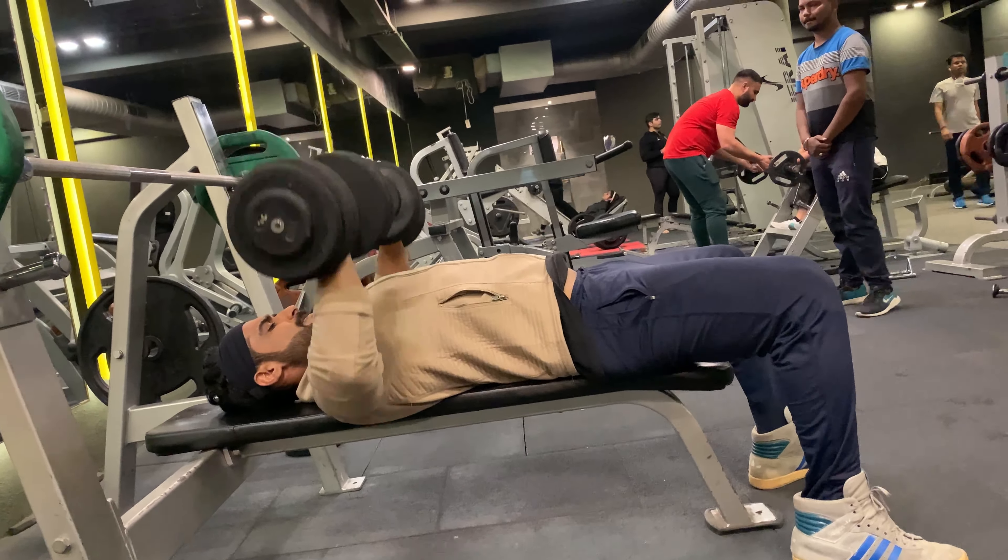Taking one minute rest and moving on to the third set. Dumbbell press: 12 reps with 30 kg weight. This allows for a bigger muscle stretch and better contraction at the top of the movement. The exercise also engages stabilizing muscles, and as a result you will recruit and activate more muscle fiber.